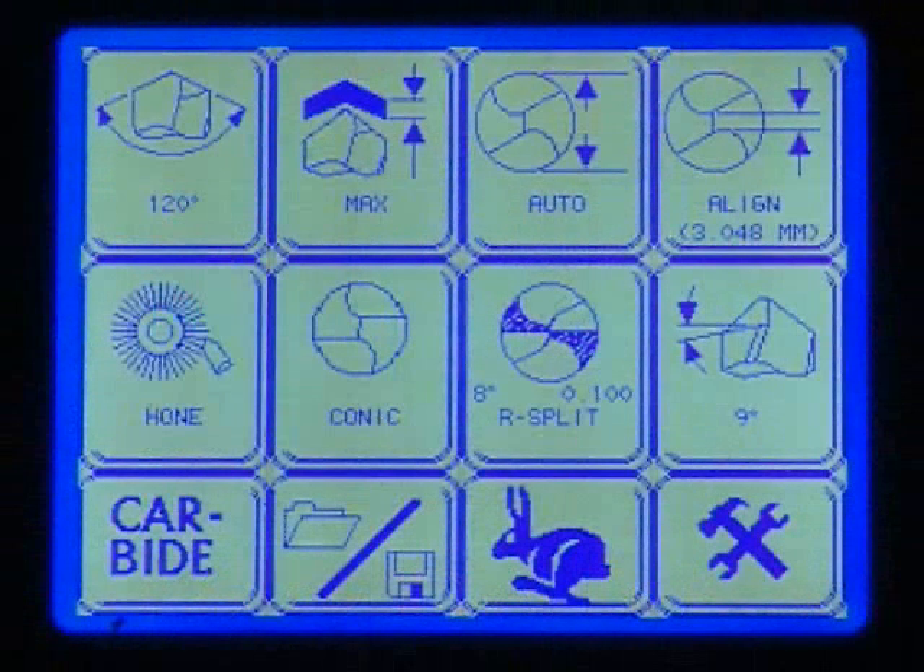This is the LCD screen — it is where the majority of the work will be done. From the main setup screen, you have the ability to select a quick start program or adjust a number of variables, including honing, point angle, and point split options.